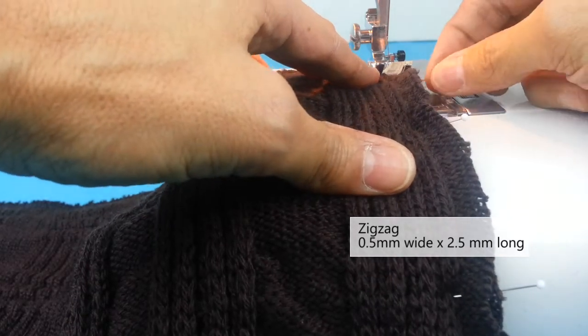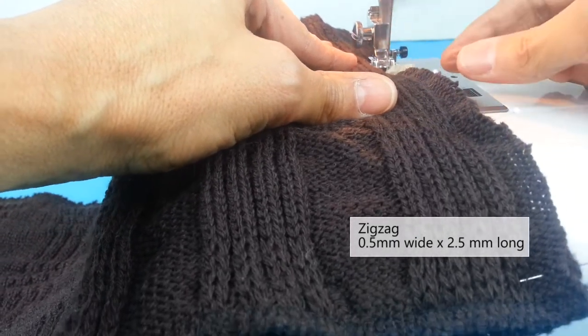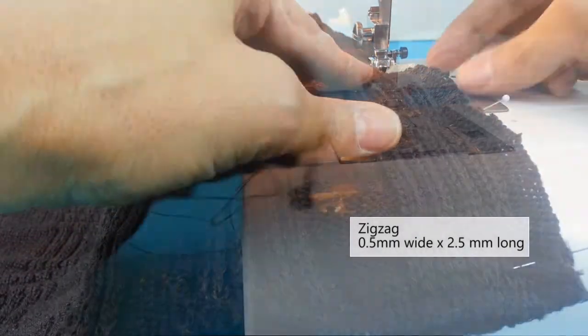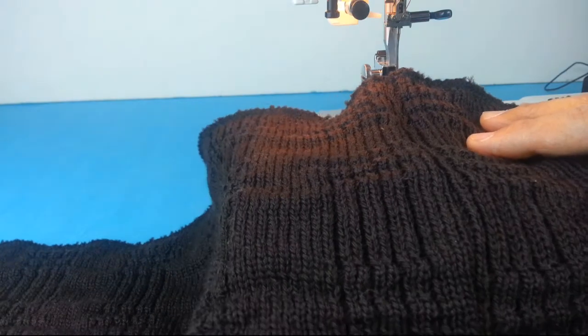I'm just using a 3/8 of an inch seam allowance because this doesn't fray very much. So let's see how it went — actually not bad for the first time.